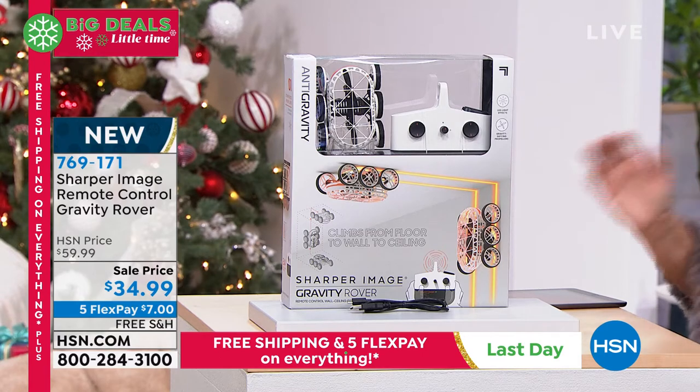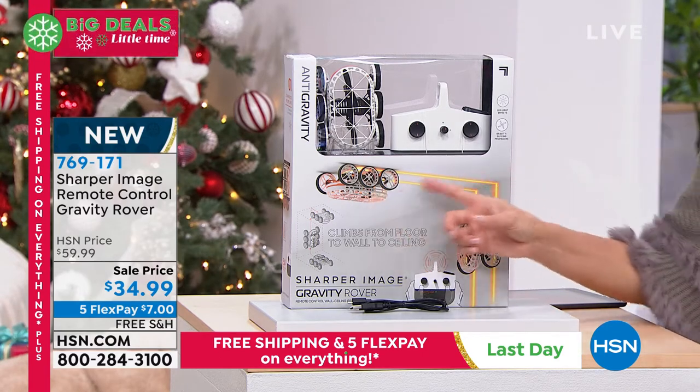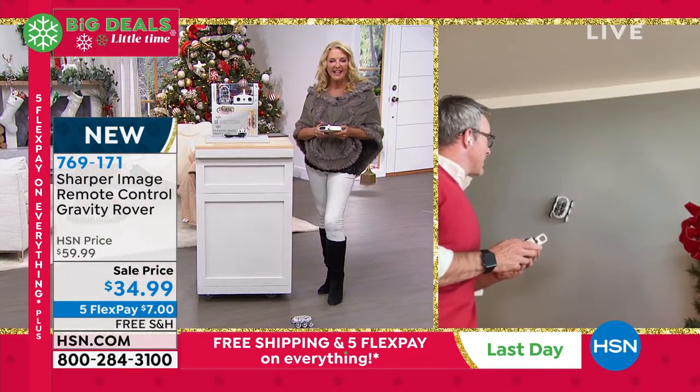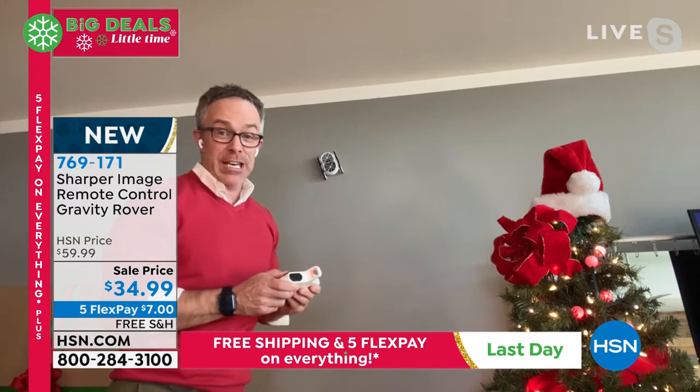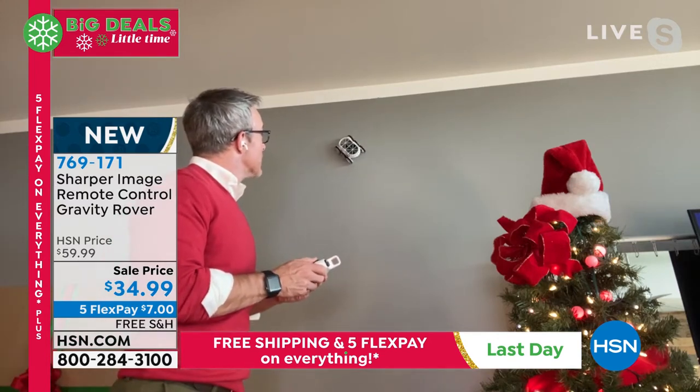I'm going to go right to Bill so he can jump into it and show you how it works. And now Bill can actually go on the ceiling, which is pretty fun. Totally fun — totally different. I'm going to engage those kids. Check this out. Here we go. I'm going to get up real high. We're going to go to the ceiling. Is it going to stick?